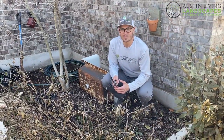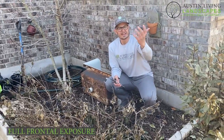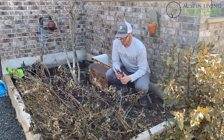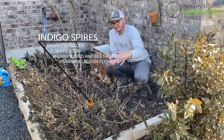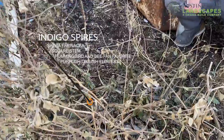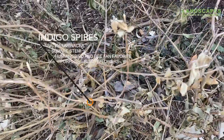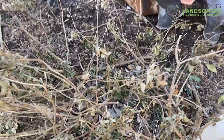Now we're in another part of the garden. This area receives full north exposure. The plant you see here is called an Indigo Spires — it's a type of salvia. You can always tell salvias by their square stems. This is a great bee pollinator; hummingbirds like it also. It has really beautiful purplish-bluish indigo flowers.